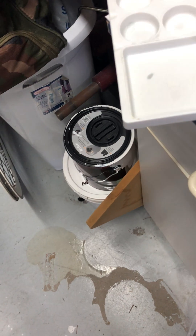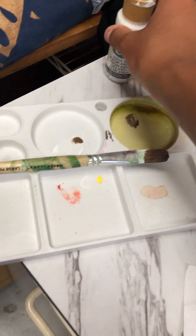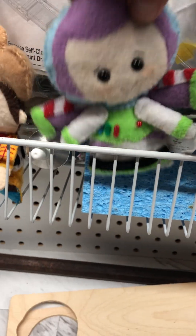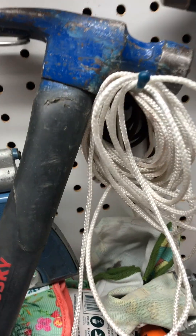Then I got these doorknob thingies and some silver spray paint I'm gonna use. Here I was painting some stuff with the white paint — it's all gone. There's some keys. Here's Buzz and Woody that my grandma made. Here's Buzz and here's Woody.